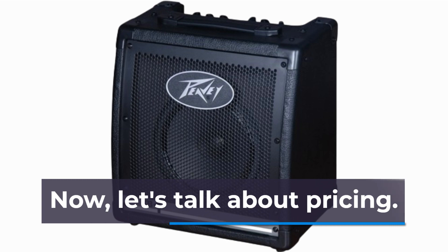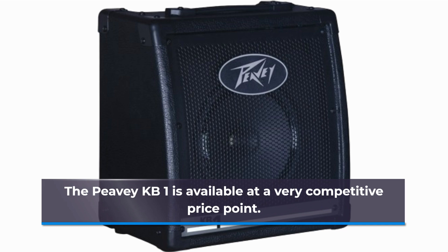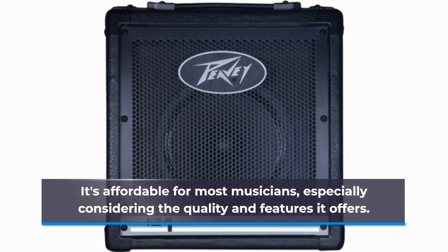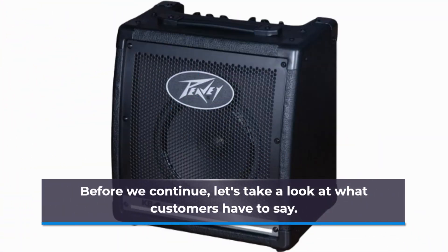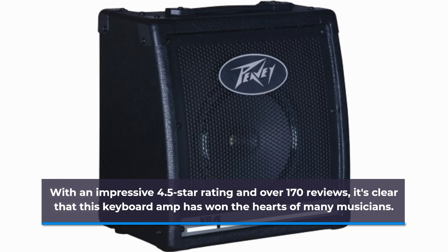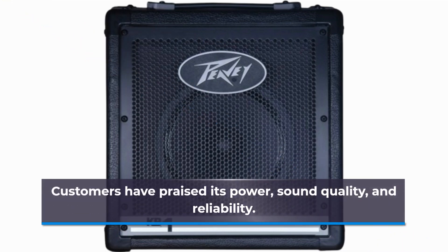Now, let's talk about pricing. With an impressive 4.5-star rating and over 170 reviews, it's clear that this keyboard amp has won the hearts of many musicians. Customers have praised its power, sound quality, and reliability.